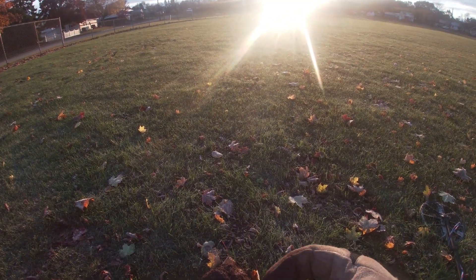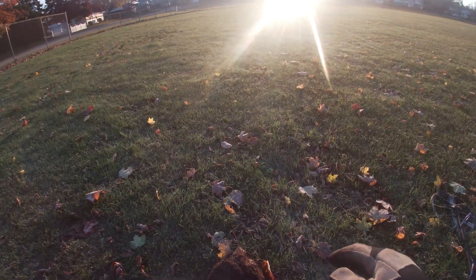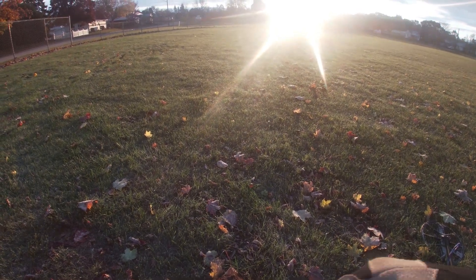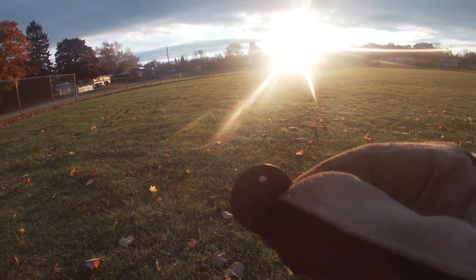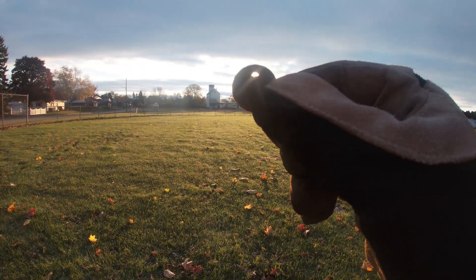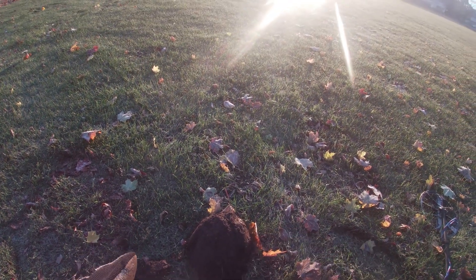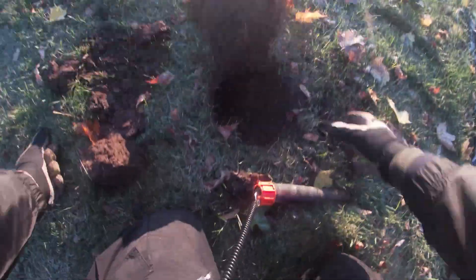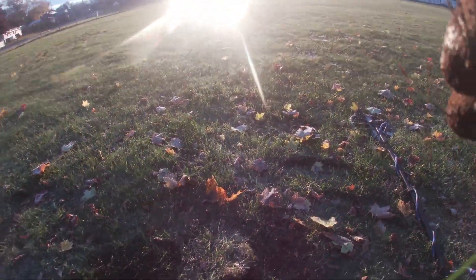Has it been holed? What the heck — why would someone hole a 1981 quarter? Can you see the hole? That's crazy. This is 81, right? Yep. That's weird. Interesting — my first holed coin. I was hoping it would have been an older holed coin, but hey, I'll take it. Anything different is fun to find.